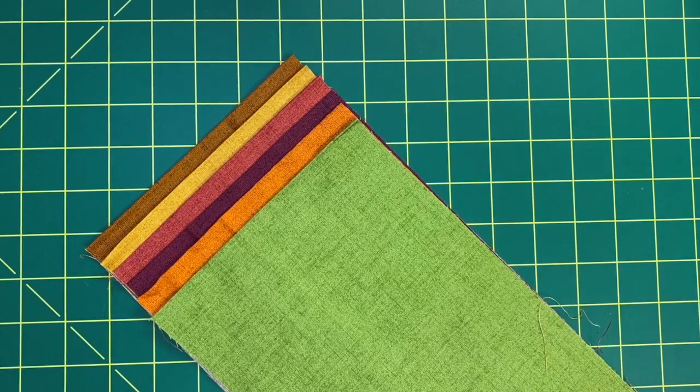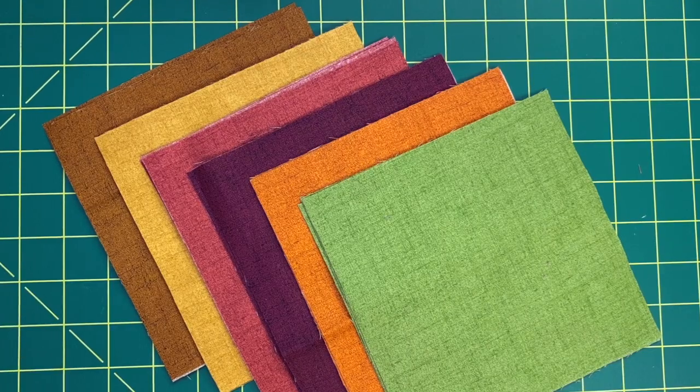The first step is to pick six fabrics — any six. If you are using prints of any kind, you will want to pick something that is going to look good in a six-inch finished block. You're just going to take those six fabrics, cut a six-and-a-half-inch strip from each, and then cut those into six-and-a-half-inch squares.